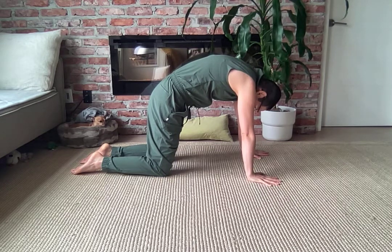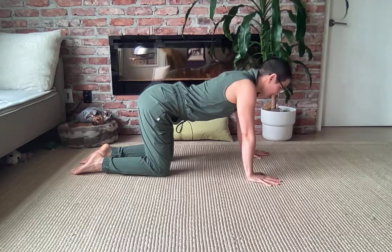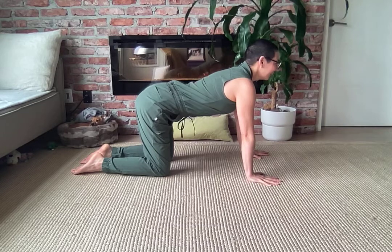Let's do that again, but invite our breath to go at the same time. Inhaling to lift, broadening across your chest, exhaling to tuck and round.